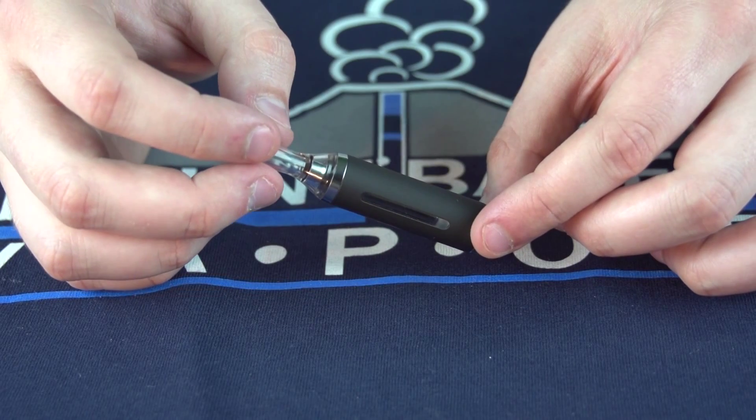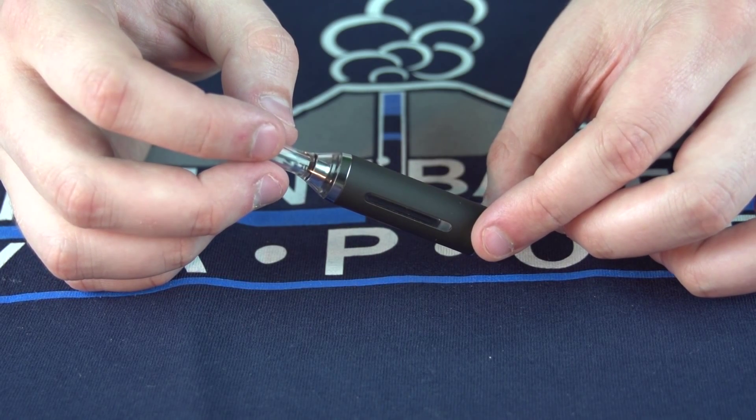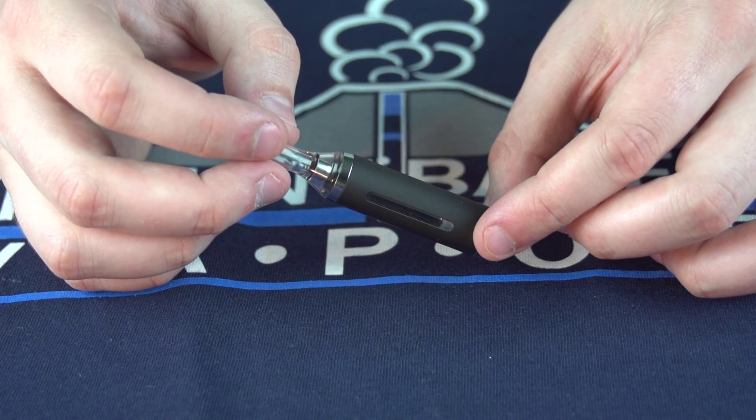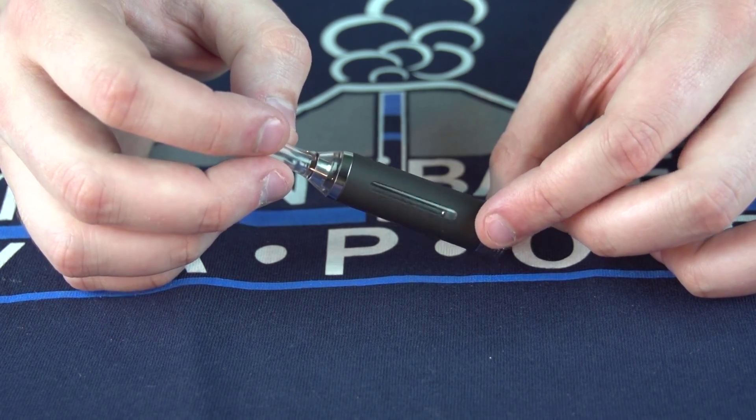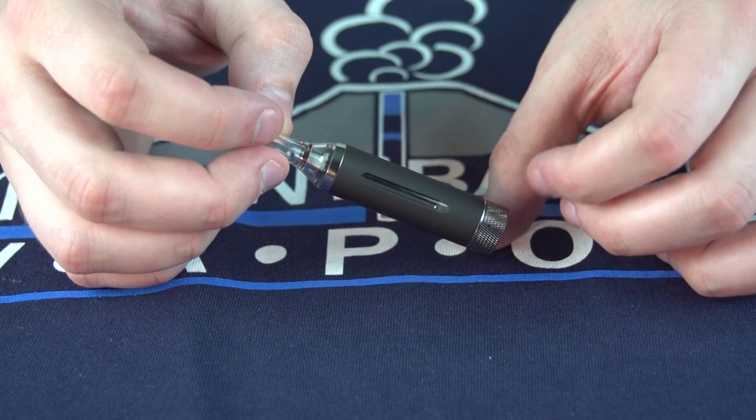The tank is polycarbonate, which means that some of our flavors will damage the tank. Please make sure to check our tank crackers list or the description of the juice you wish to use in this tank to make sure that it's not a tank cracker. That's all we have for the MT3S for you today.